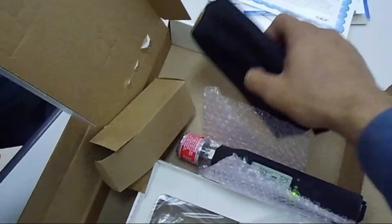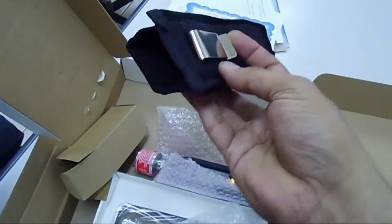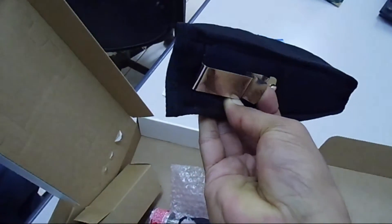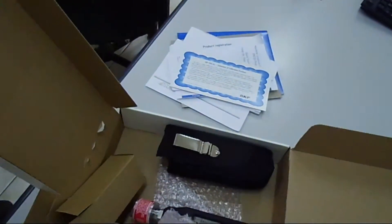And here you can see this is a small case in which we can hold it on our belts, so that it will be held and taken to the side like that.